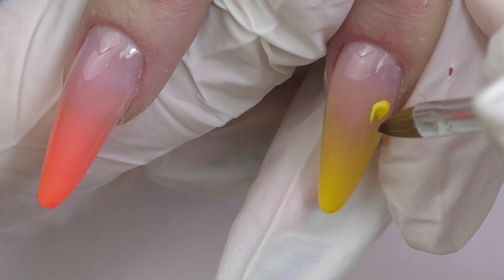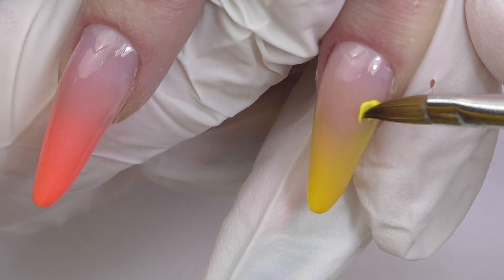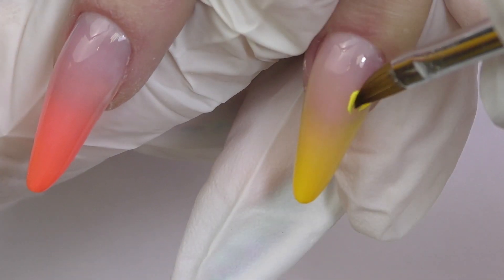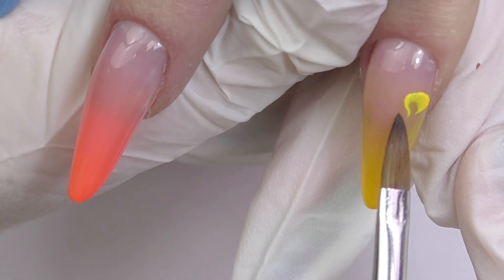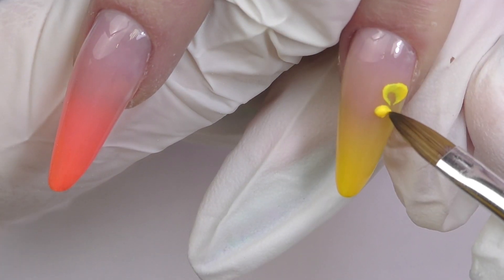I'm using the exact same powder I used for ombre for the 3D flowers and it works great. I'm using a small brush number four, taking a small bead, creating it into a triangle, and once the bead is matte it is time to press it and create the petal. We are going to do some abstract flowers.